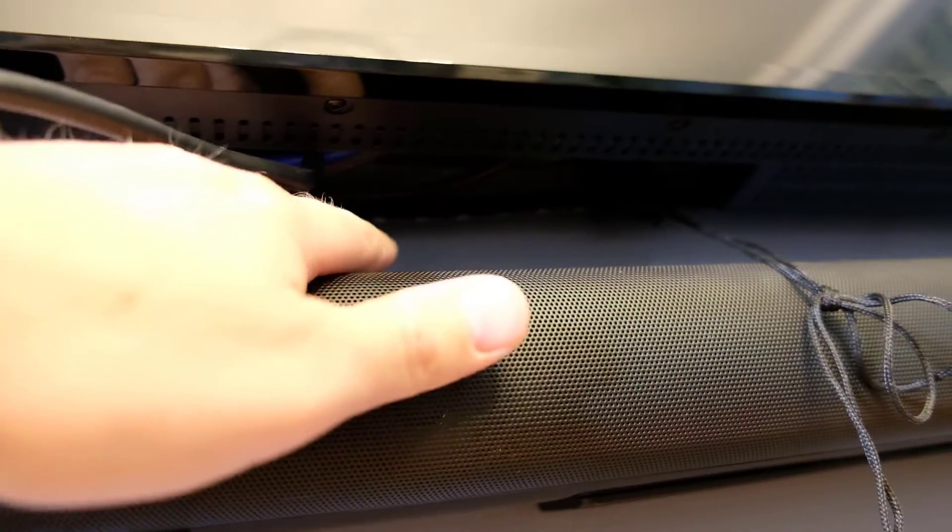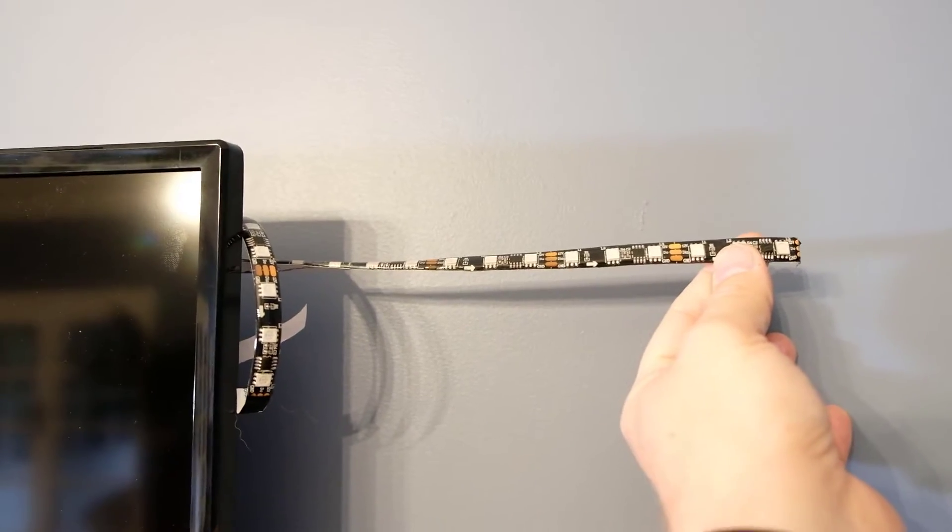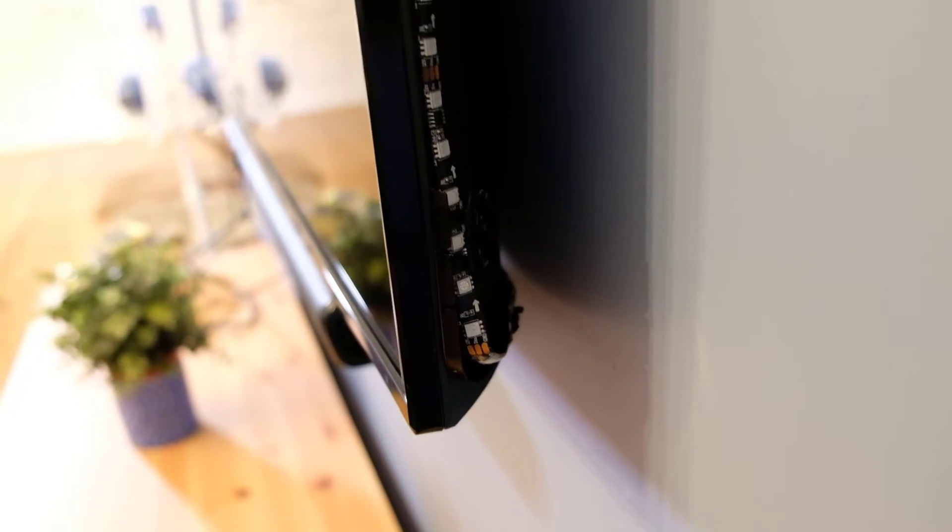These LEDs are really chunky - it's really thick and it feels like it's not going to come apart, which is good. Underneath, I had to just hang this because there's a gap from all the cables coming in and out. On the other side, I'm going to have to cut some off. Apparently you can just cut them - this is a 65-inch TV and this strip goes up to 70 inches, so there's a little bit too much. So scissoring in a minute. Now let's try and connect it to the sync box and install the app.